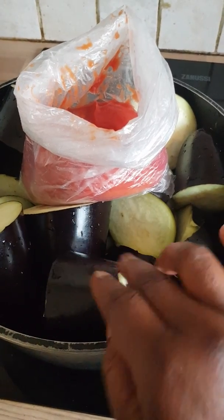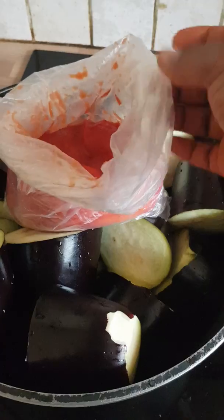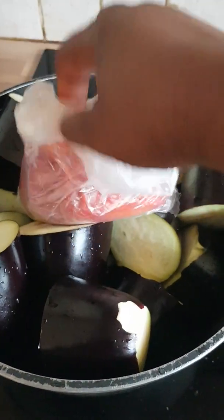Here is the eggplant — I've cut it into pieces and washed them. And here are the tomatoes; the pepper is in there with the tomatoes. I'm going to fry it up and leave it on top to cook.